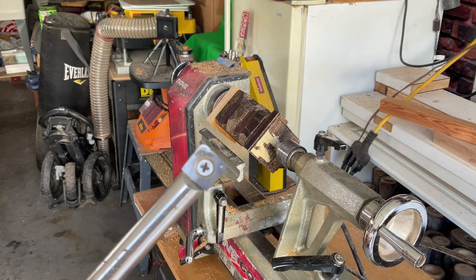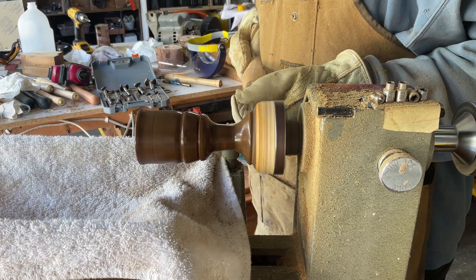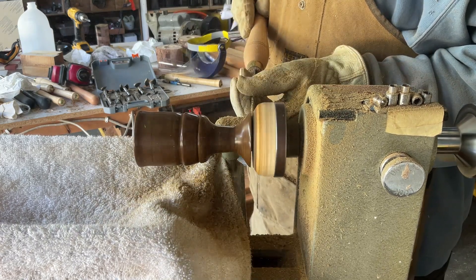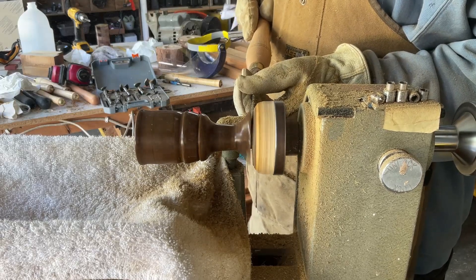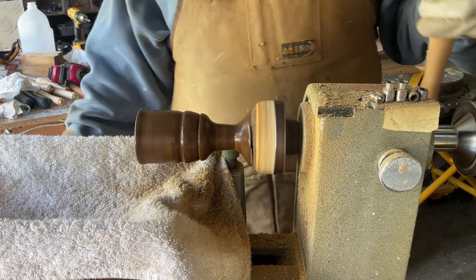I forgot to mention at the beginning — I used a carbide tip, and it was a new one, but even the carbide tip it really did a number on this wood. Did you see that little thing right there? You see how there's something a little bit different?